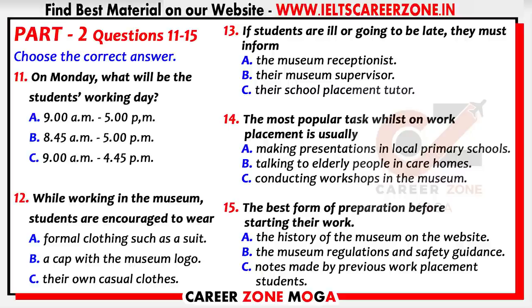Good morning and welcome. We're really pleased that you're going to be joining us next week for your work placement. Each of you will already have met the member of museum staff assigned to supervise you. In this short talk today I'll be giving you more general information relevant to all six of you. Your normal working day is nine to five, but on Monday, because it's your first day, we'd like you to arrive at quarter to nine. You'll finish at the usual time.